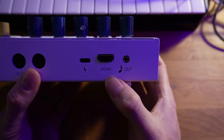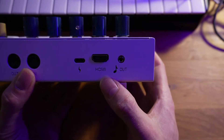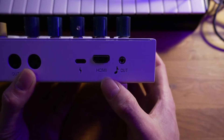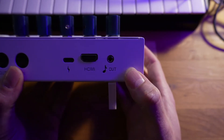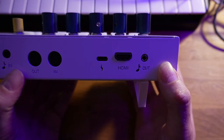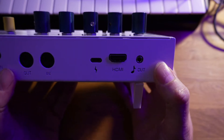Next to that is the HDMI out, which outputs 1080p and can be hooked up to any type of display — a TV, a monitor, a projector, pretty much anything. Next to that is audio out, which is useful if you want to monitor the audio you're running into the synth but don't have an adapter to split the audio or don't want to bother.